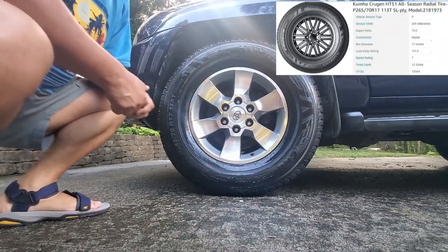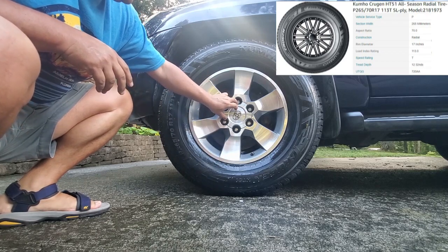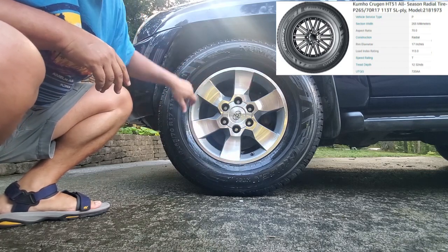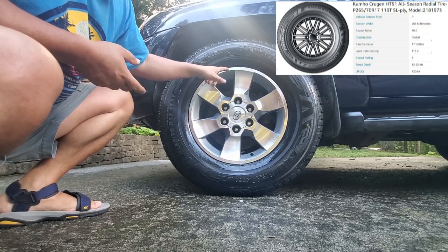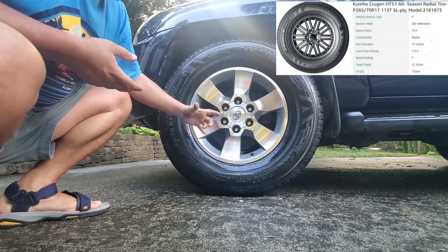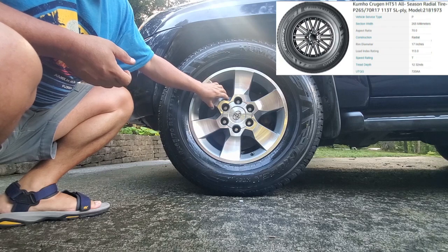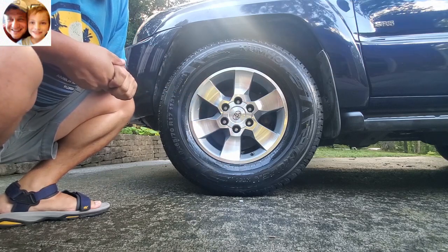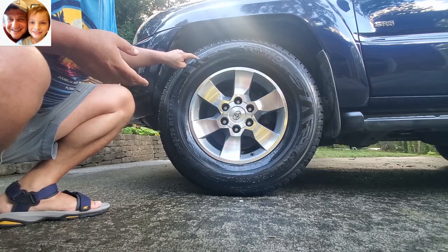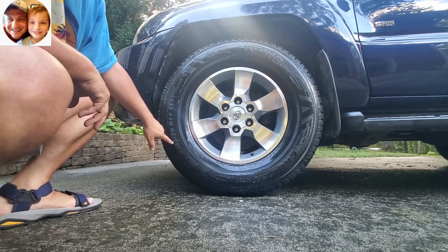After looking on the internet, I found these new wheels. They're slightly different than the original ones at the center caps, but they look so much nicer. They're from a newer model, but most 4Runners will have the same size rim — 17 inches by seven and a half inches wide. They fit just perfect, along with the six bolt mounting holes.